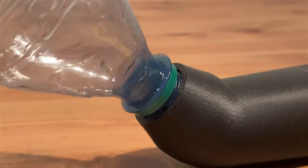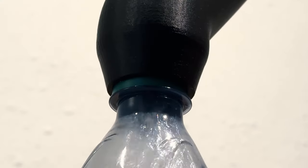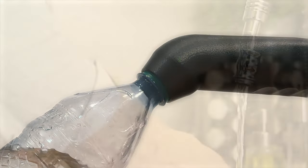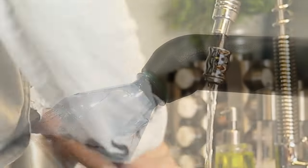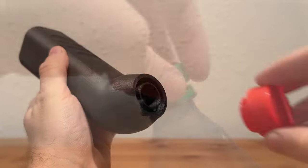The P-Factor screws onto the necks of the most common water bottles. Because it utilizes disposable bottles, there is no need for emptying or cleaning a tank. When you are finished, simply replace the bottle's lid and the P-Factor's storage caps.